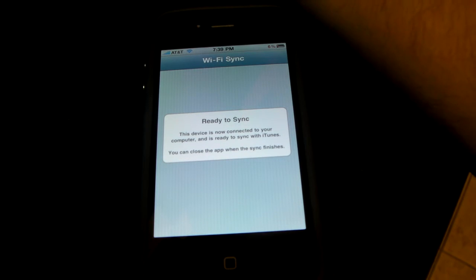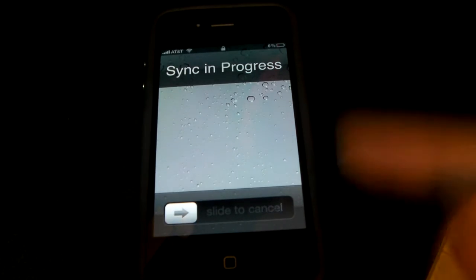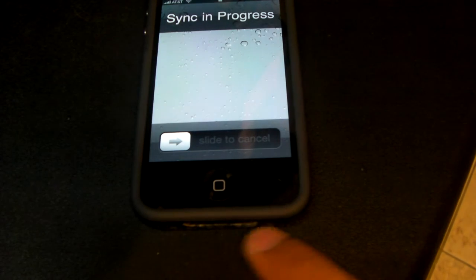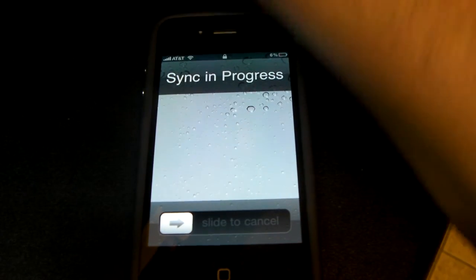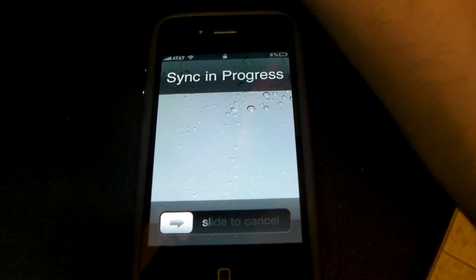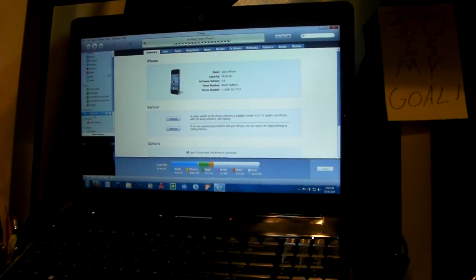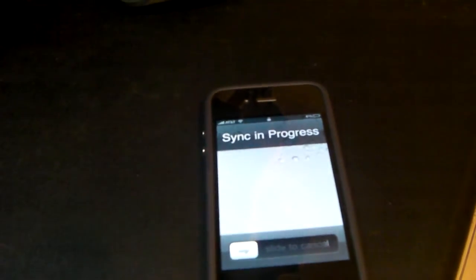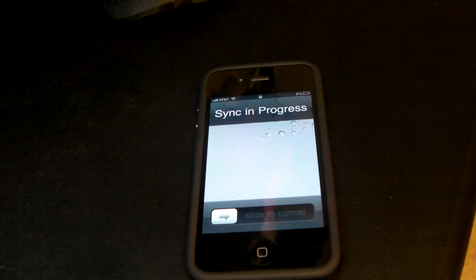What it does is iTunes is automatically going to recognize it - see, sync in progress. Notice how there's no cables attached. Check out my computer - bring it over here so you can see it. It has my iPhone over there, it's syncing.